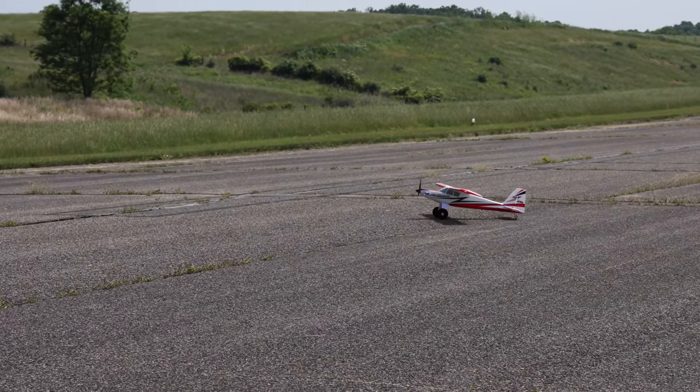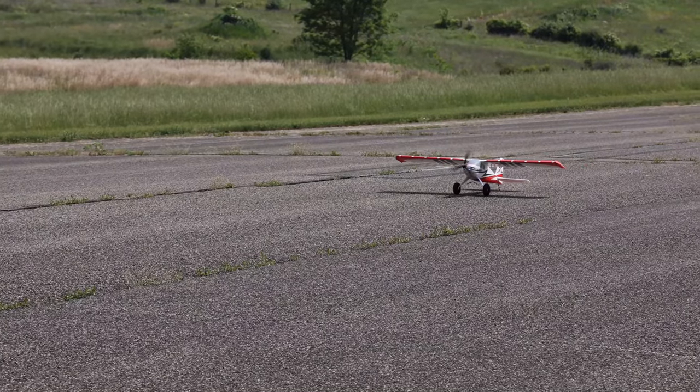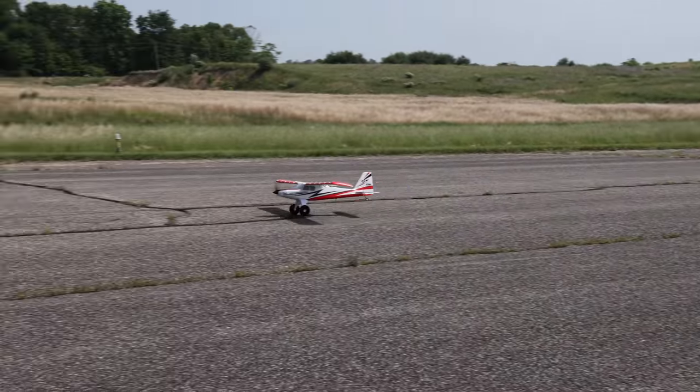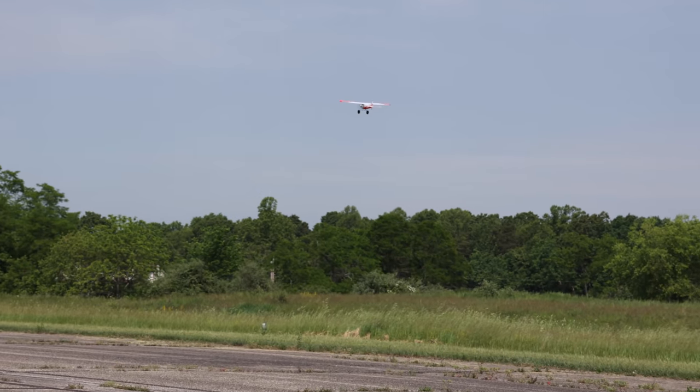SAFE is on and I'm excited. This plane also has lights on it. I kind of like those white dots — they make it look like a crop duster. Let's take off — short takeoff. Not too short, I guess SAFE is kind of keeping me from taking off too fast.